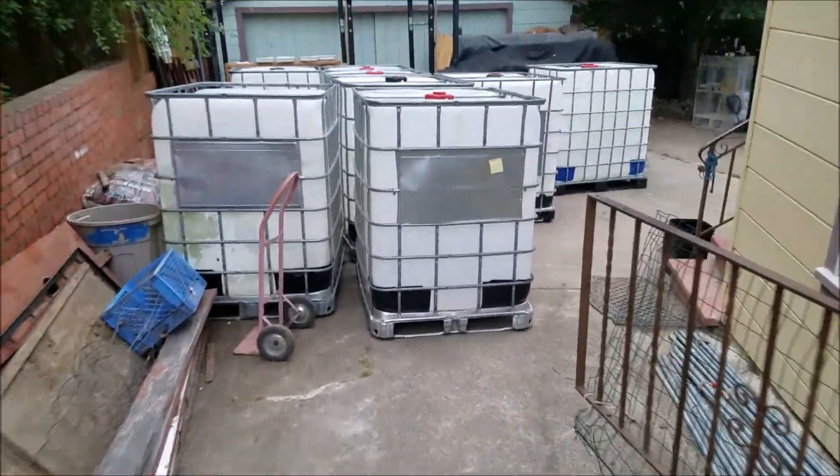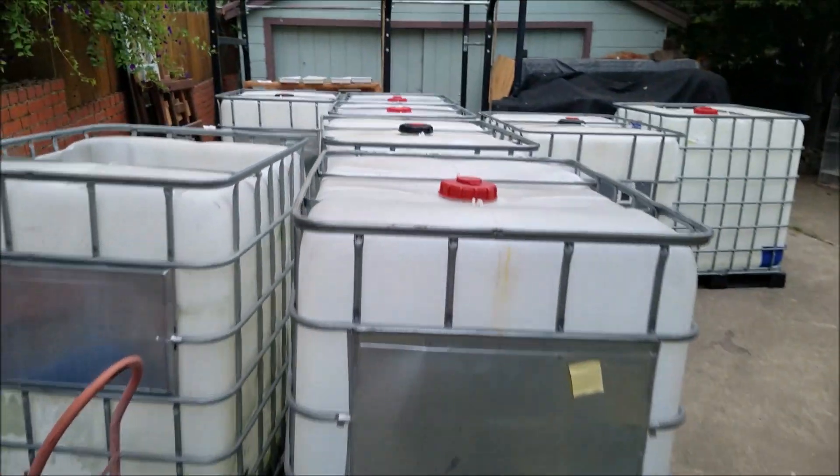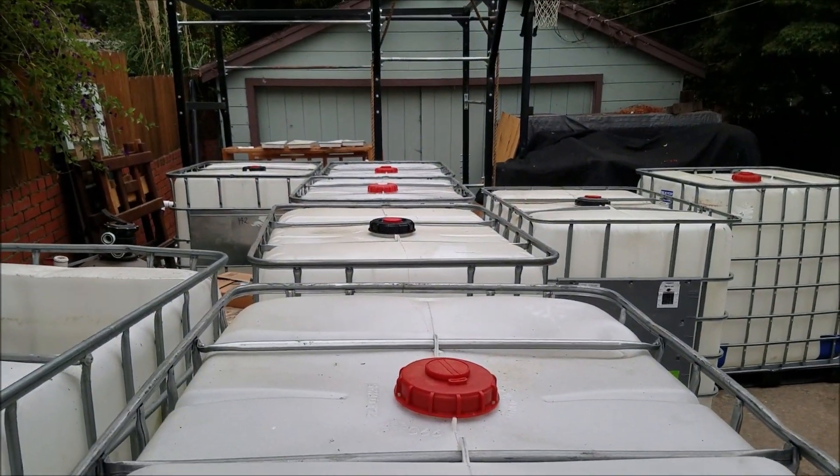They've taken up my whole yard. I've got to cut them and wash them now. I had to drive pretty far to pick up those IBC totes — like one to two hours — and I had to rent that big 14-foot truck. I did go quite late at night; I got there around 11 and came back around one or two, so that was a long drive.